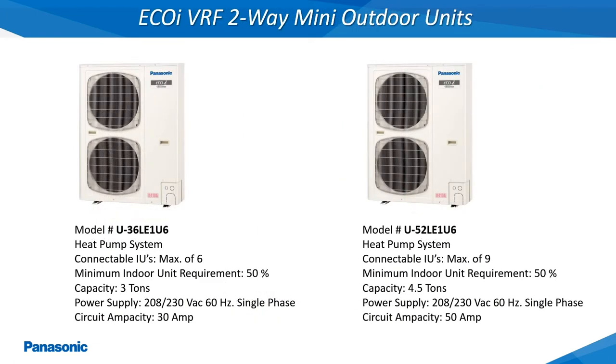The EcoEye VRF 2-Way Mini Outdoor Units referenced as LE models are available in either a 3 or 4.5 ton capacity and operate off of a 208, 230 volt, 60 hertz single phase power supply.